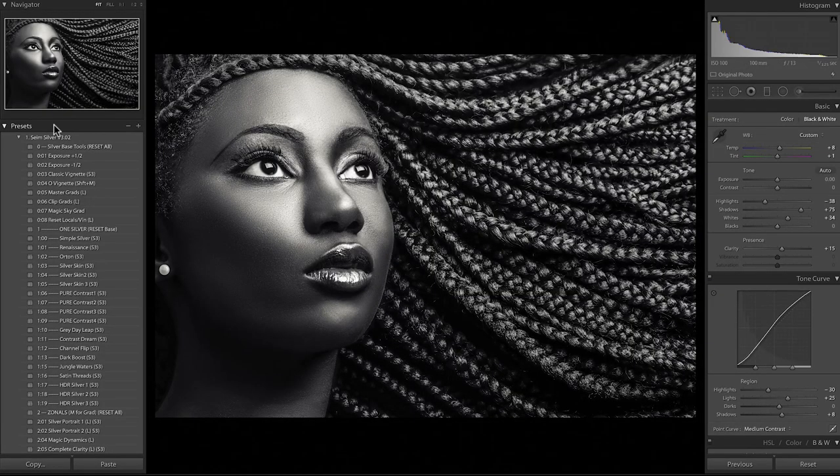We're going to dig into the features, talk about using the zonals, the power of tints and modifications, three-dimensional controls, and using the whole tonal range to make amazing black and white. Let's jump into Lightroom and get started. Let's look at the basics of Silver — the features, the categories — and then look at how combining those can give us different recipes. You can see I have the presets installed. We're not going to cover installation in this video; there's a video on the site for that.